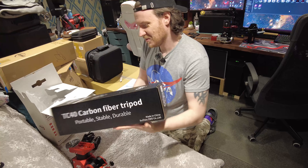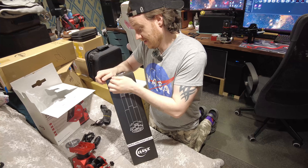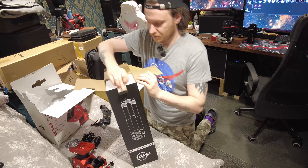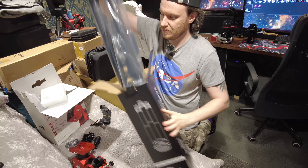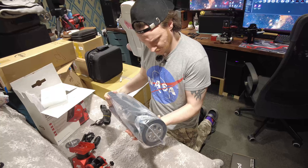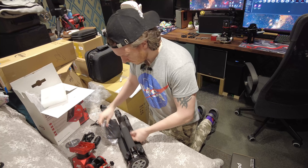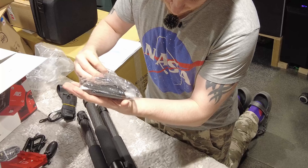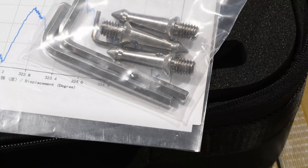I'm a bit lost for words — I'm supposed to be on YouTube here making a go of this and I can't think what to say other than wow. Let's get into the TC40 anyway. TC40 carbon fiber tripod: portable, stable, durable — quite the tagline. I do believe it though, as these carbon tripods really are stable. So let's take a little look inside.